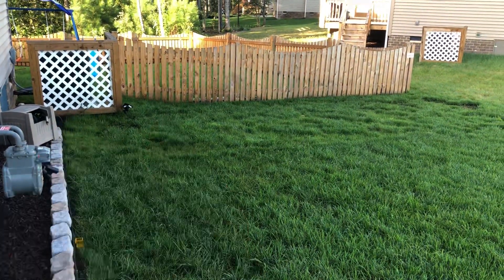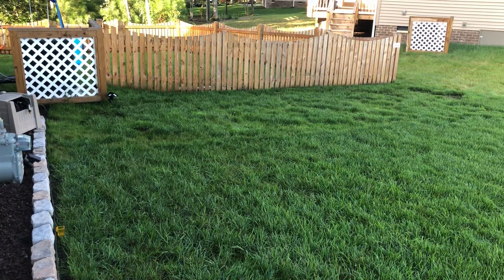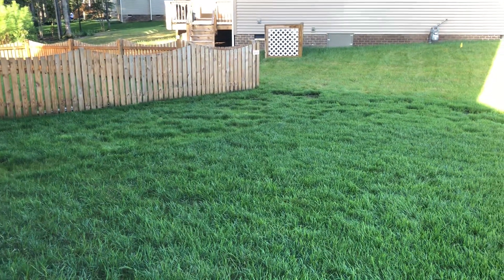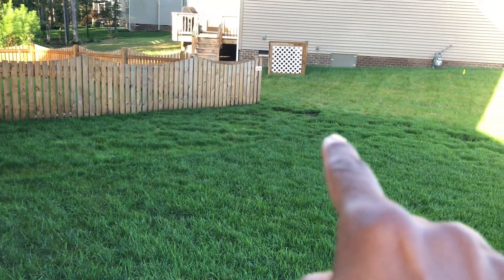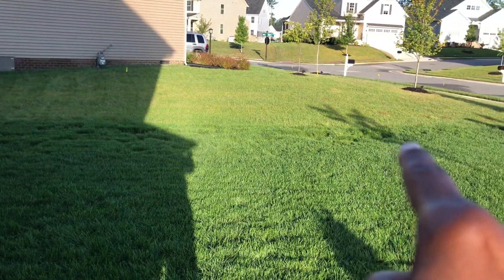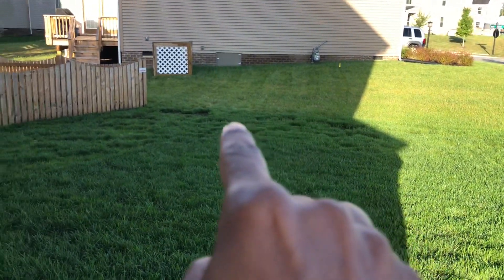Let me first point out the area that caused me a whole bunch of issues because it had really bad pole damage. I ended up digging it out in the spring. Starting here, we go all the way across here, come up here, all the way through here, and it kind of just veers off right there. So all of that was damaged by pole.